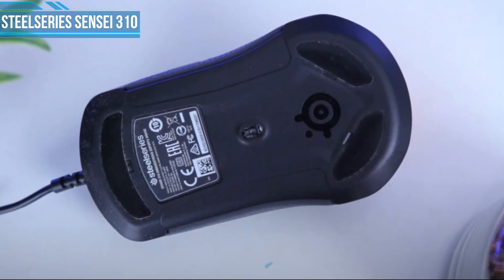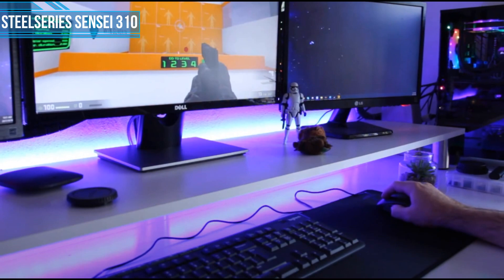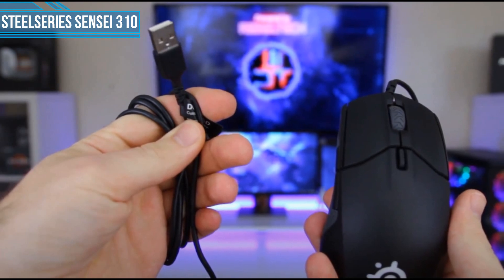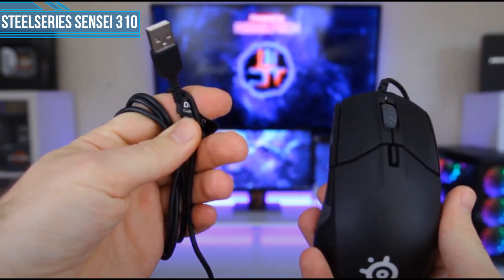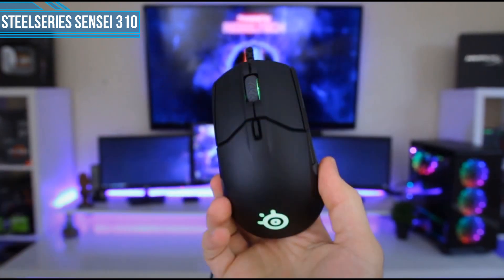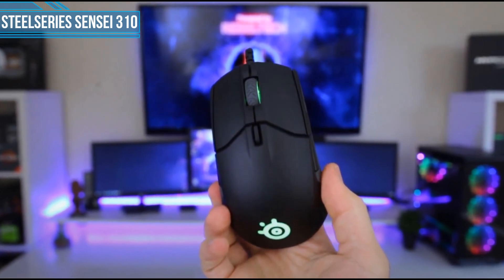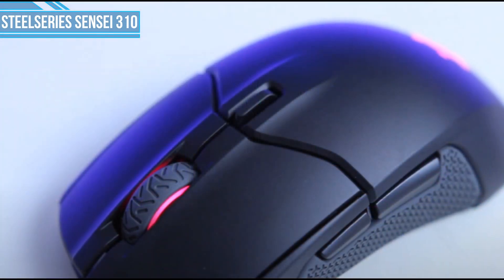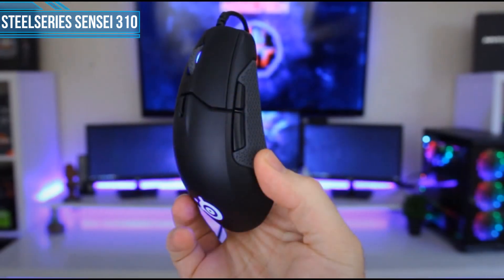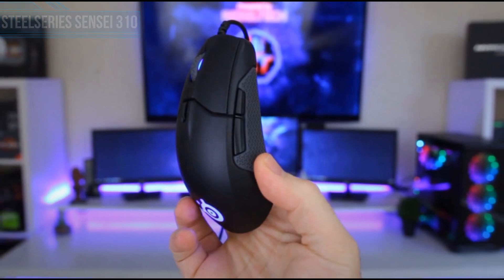At 92.1 grams, the Sensei 310 strikes a great balance between lightweight options like the Glorious Model D and heavier mice such as the G502 Hero. The large surface area and center-focused weight distribution makes it extra comfortable for palm grip users. We also like the added grip that the textured rubber sides provide. It's a big mouse with plenty of room for your palm and fingers, and it has thumb buttons on both sides for left-handed users.